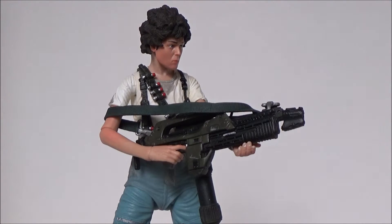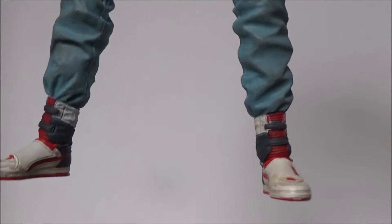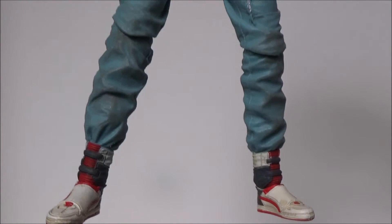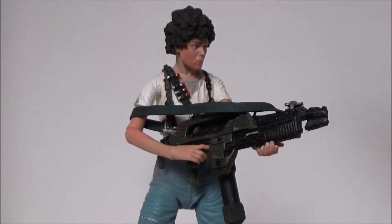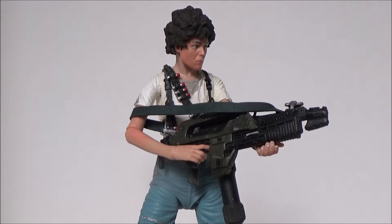So everything about this figure I've really enjoyed — even the shoes. They got those just right. I'm sure I've mentioned it in another video, but they actually make those shoes in real life right now. I would never wear them, and also I think they're for girls. But I'd like to have them as like a collector's thing. I think they also make Bishop's shoes — now I would wear Bishop's shoes. But they don't look as unique as Ripley's do.